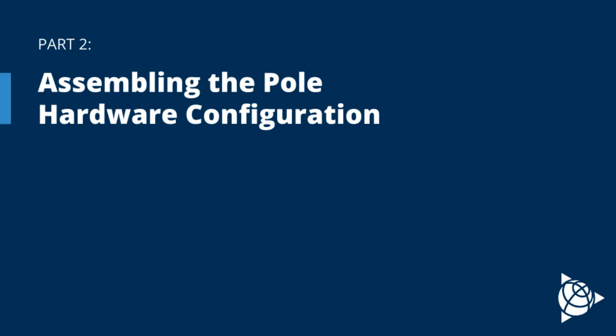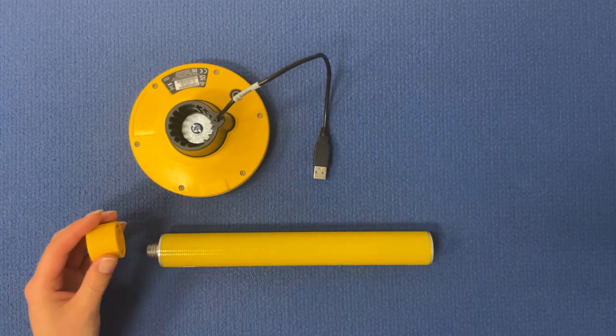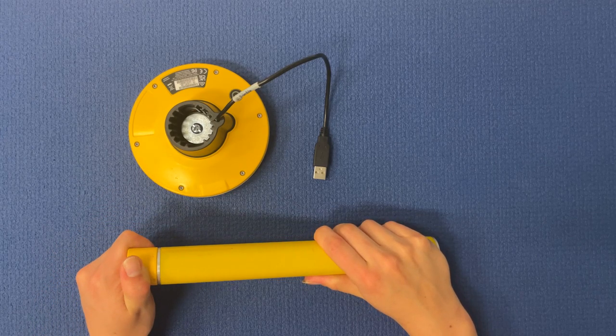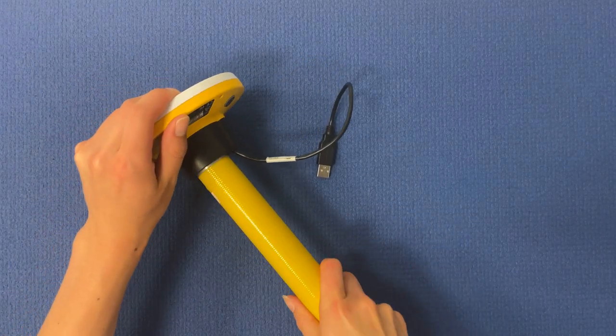This section will go over assembling the pole mount hardware configuration. To attach the receiver to the pole, first screw the pole cap onto the pole, then firmly press the DA2 receiver onto the pole cap.